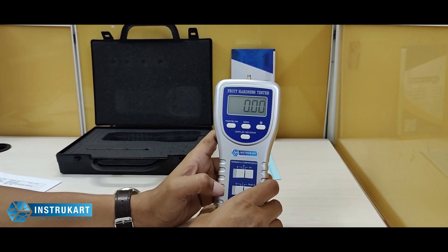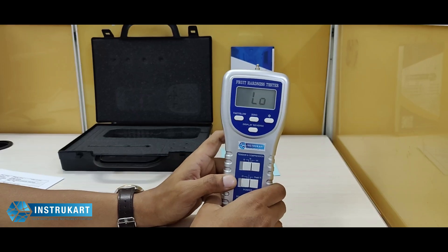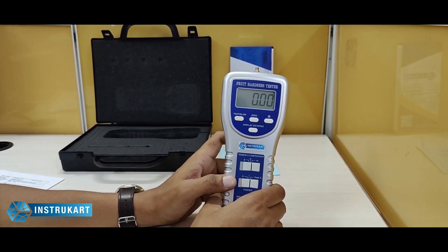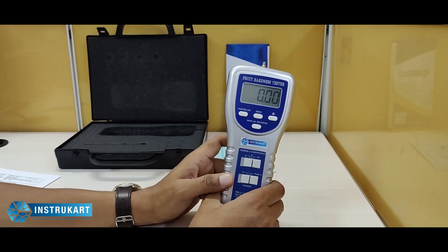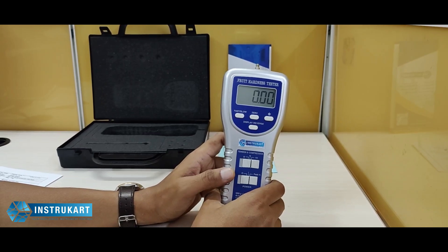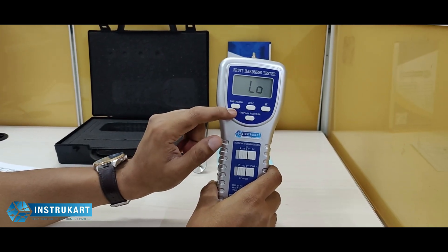For the resolution, it is 1 gram, 0.05 ounce, or 0.01 Newton. For accuracy, it is plus or minus 0.4 percent plus one digit within 23 plus or minus 5 degrees Celsius. The update time is 0.2 seconds in fast mode and 0.6 seconds in slow mode.